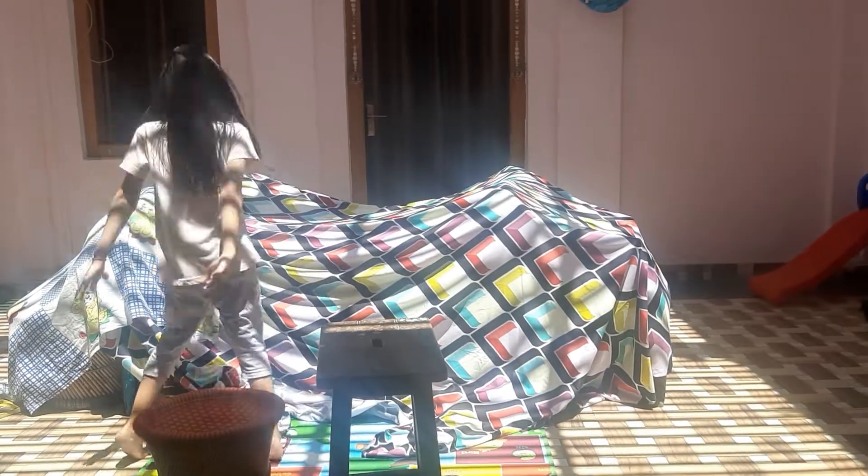Hey guys, so I am making a video. I am making a beautiful, fancy tent house.